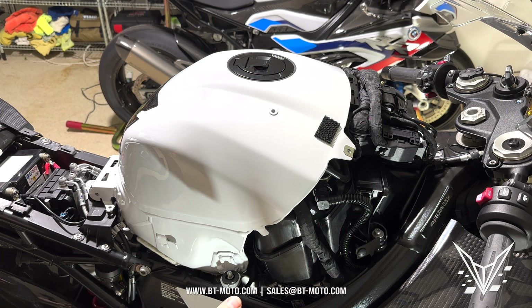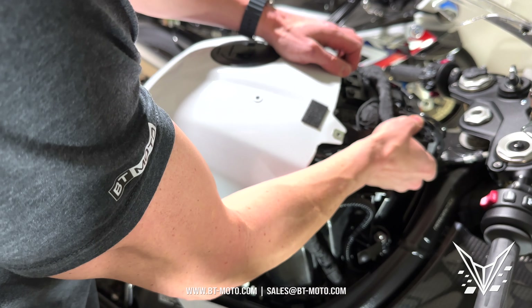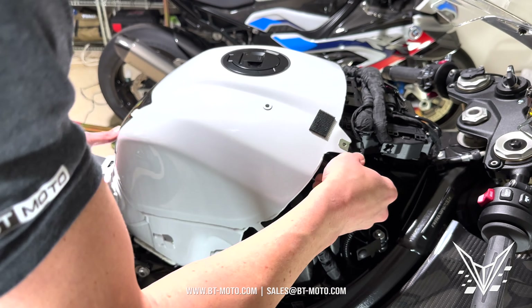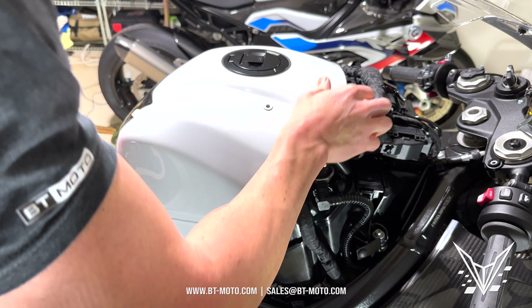There's some velcro on the inside here and that's what's causing the hang-up when you're pulling it off, but don't be discouraged — it pulls right off. Next we'll remove the rear seat, which is another T25 right in the center, and that comes off.